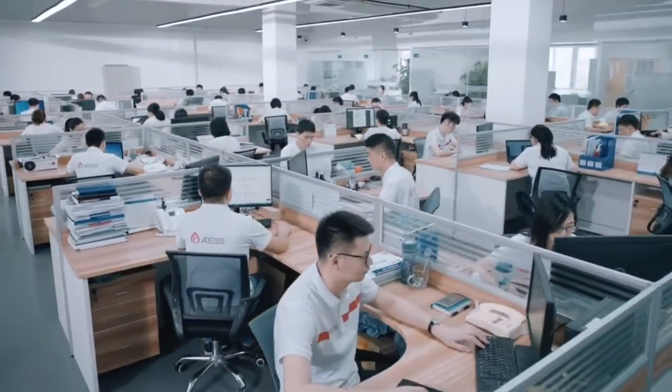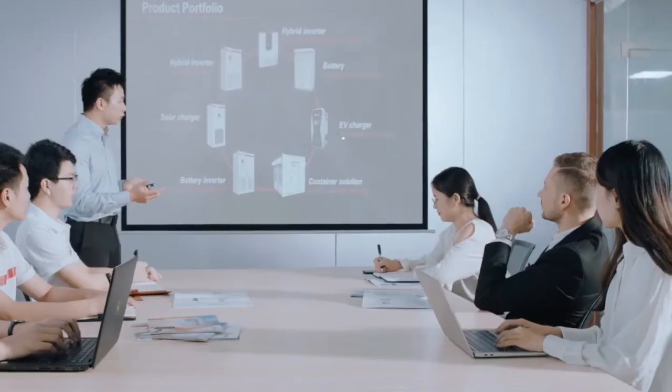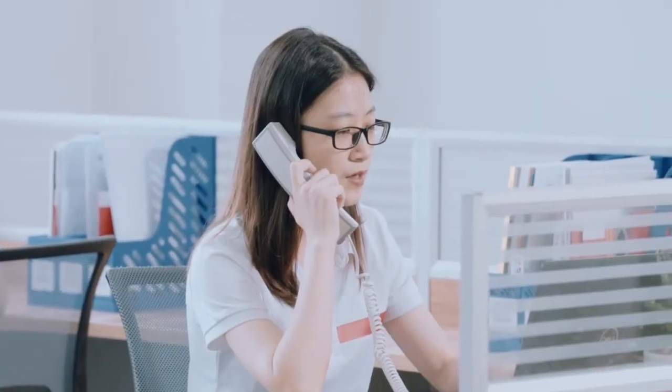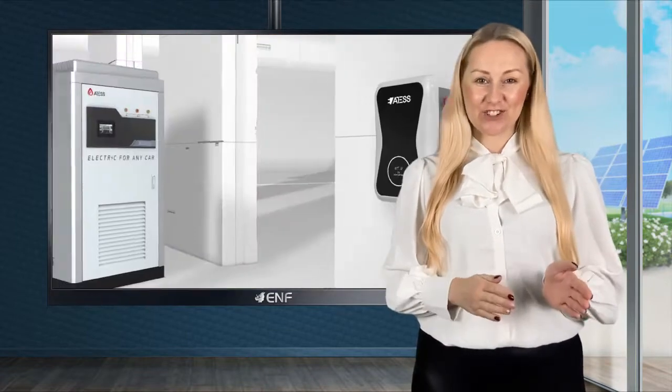We also promise high quality 24/7 after-sales service by our technical support team, including sending our engineers to the project site if necessary. Shenzhen Atis Power Technology, founded in 2017, is a renewable energy company focusing on the development and production of inverters and EV chargers. We provide excellent energy storage solutions including hybrid all-in-one units and battery inverters with capacity from 10 to 630 kilowatts.